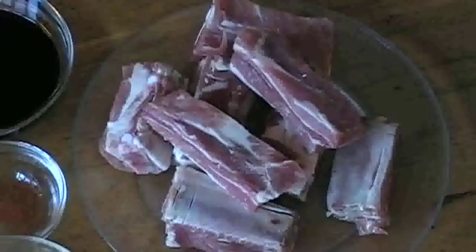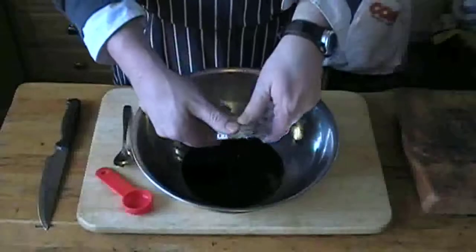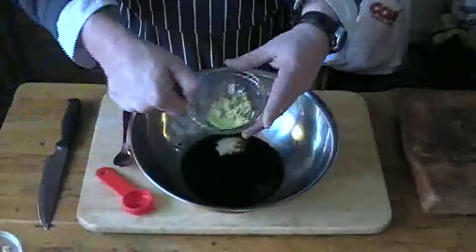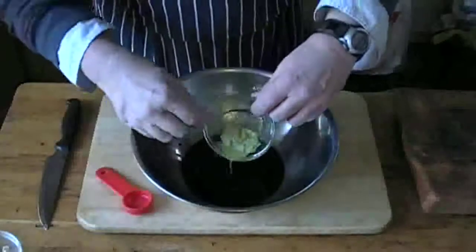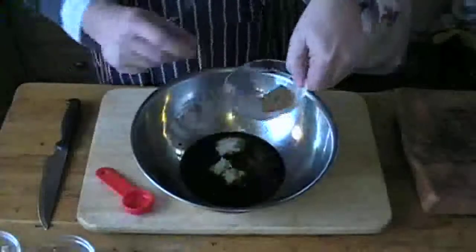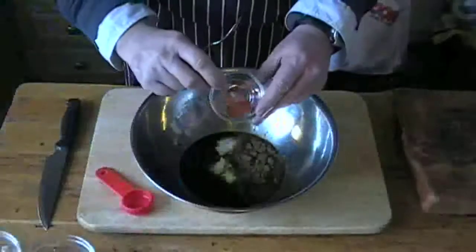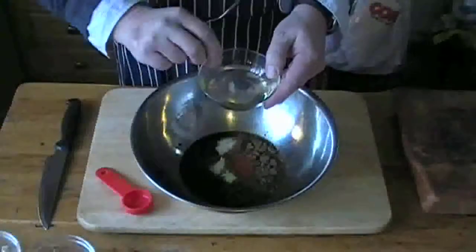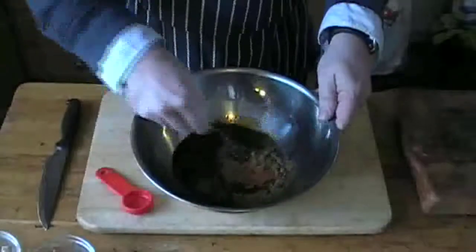Okay, so here are all your ingredients. You can use up to two pounds of pork spare ribs. First, for your marinade, pour in half a cup or four fluid ounces of soy sauce, then add three crushed cloves of garlic, one tablespoon of grated ginger, two teaspoons of five spice powder, half a teaspoon of ground chili, and three tablespoons of sunflower oil.